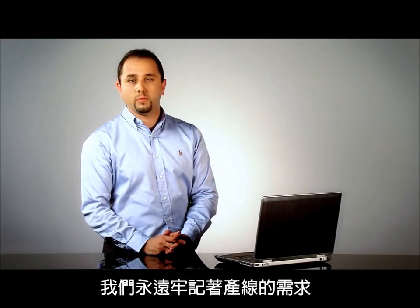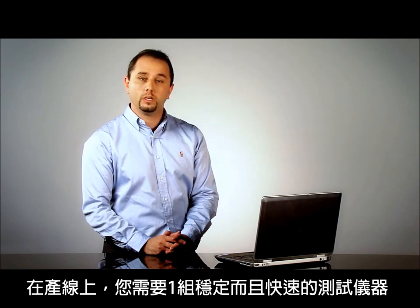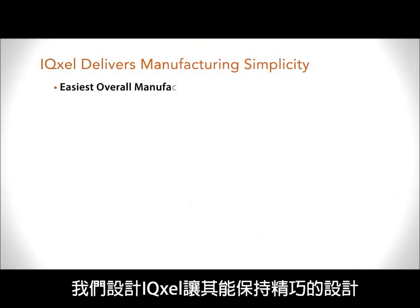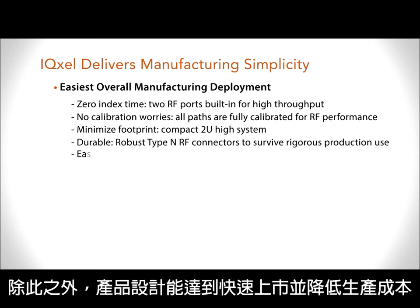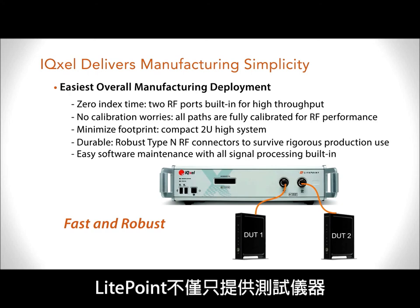When we design a new tester at Lightpoint, we always keep in mind the manufacturing needs. In the manufacturing environment, what you want is a robust tester that is fast enough to keep your costs low. The way we designed IQXL is that we kept a compact 2U design, with a very strong type-end connector and everything calibrated up to the connector. On top of this, we designed it to be fast and to lower the cost on the manufacturing line.